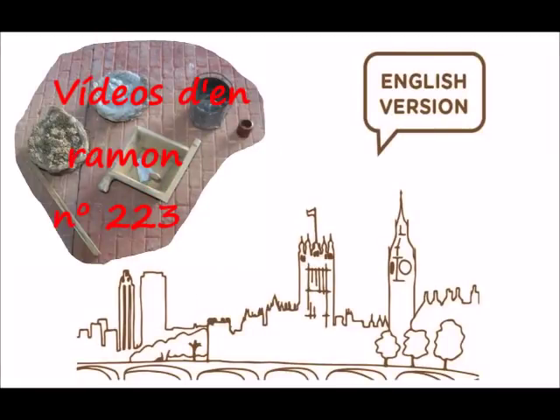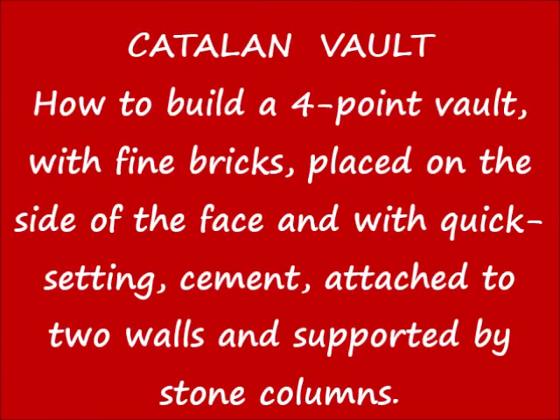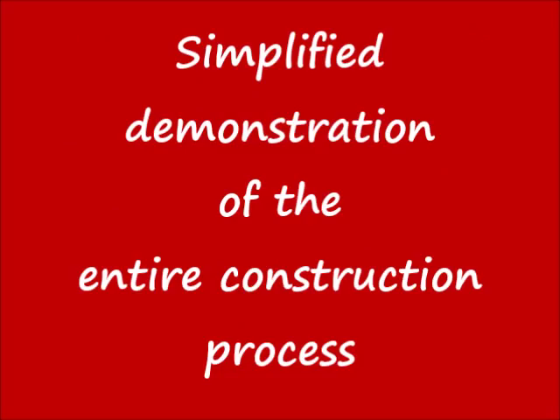Video's Den Ramon, number 223. Catalan Vault: How to build a four-point vault with fine bricks, placed on the side of the face and with quick-setting cement, attached to two walls and supported by stone columns. Video created and owned by Ramon de Guadrarray-Parrera, traditional official bricklayer first class, construction technician, member of the National Network of Traditional Construction Masters. Simplified demonstration of the entire construction process.